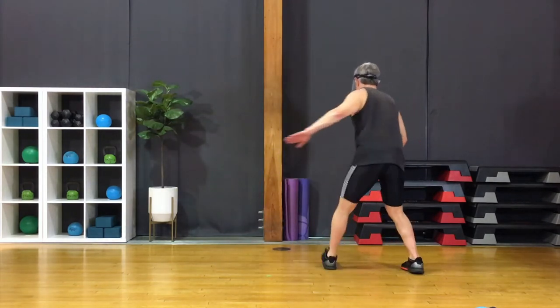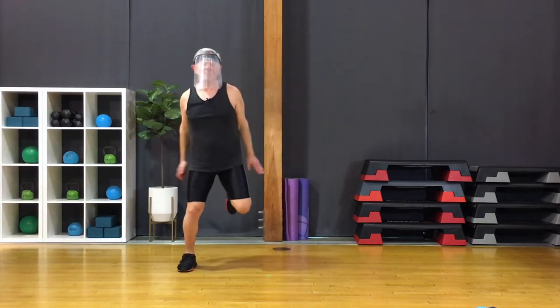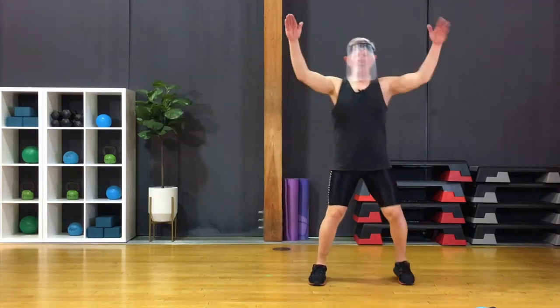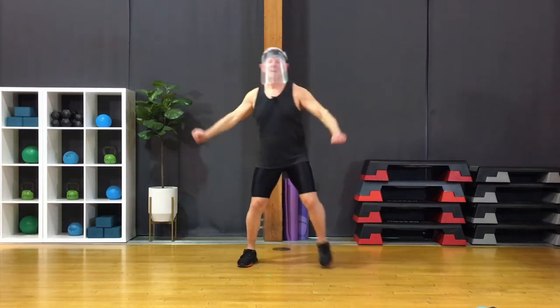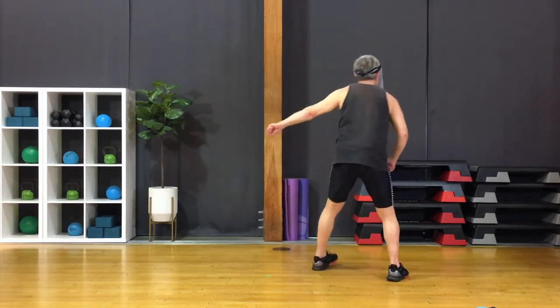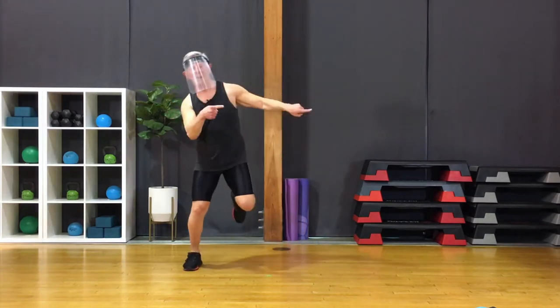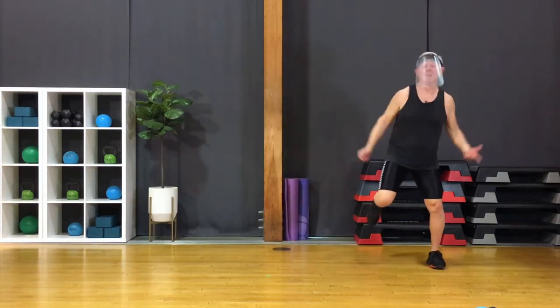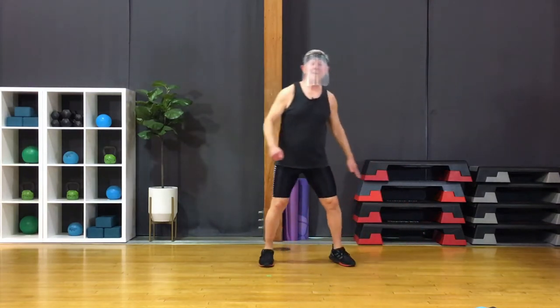180. Knee lifts, double. Grapevine, ham curls — I've got space limitations here. Half turn. Single knees, double. Grapevine, curl. Do it again. 180, reverse, knees, double. Shall we do it one more time? Here we go — grapevine, curl. 180. Single, single, knees. Grapevine, curl. 180. Single, double.